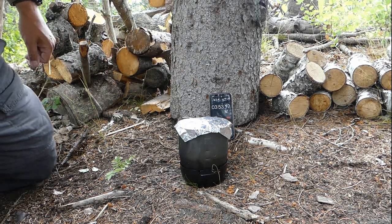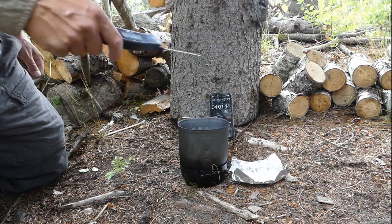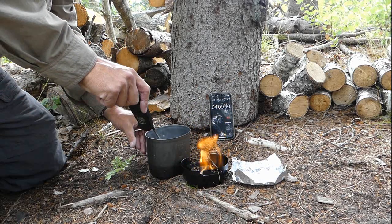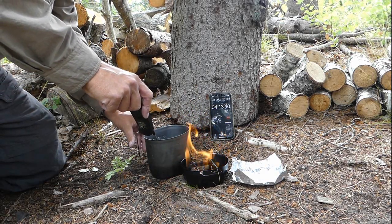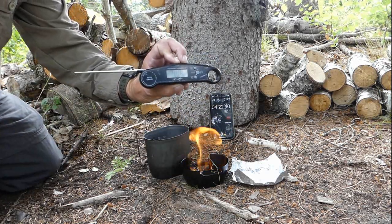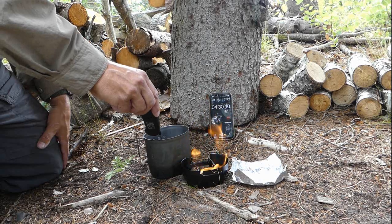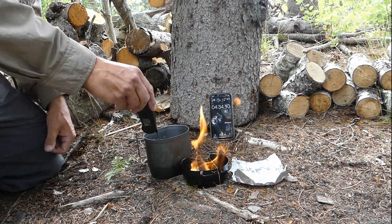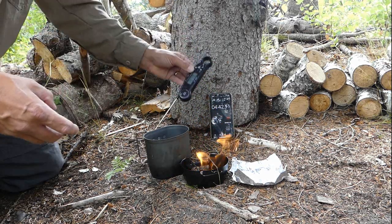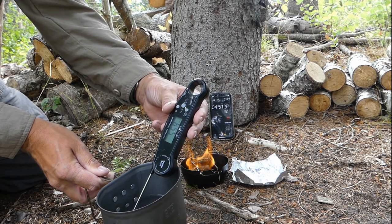10 seconds to go until the four minute mark. Okay, four minutes — let's take it off. It's steaming, it's not boiling, which is why I kept it for four minutes. It's still burning vigorously. We'll put in the probe. We've got 56.6 degrees centigrade, and on the Fahrenheit scale, 130 degrees. Let's check again on the centigrade scale — somewhere around 59 degrees.